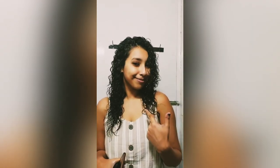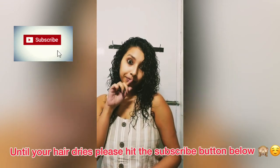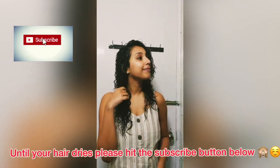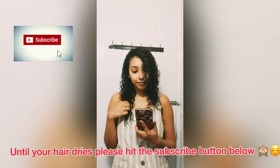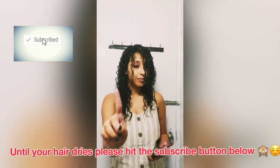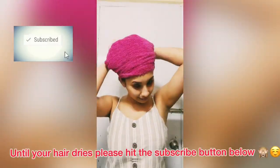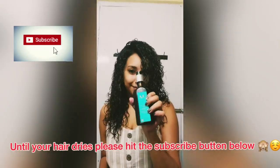Once you're satisfied with your curl definition, just leave it to air dry, or you can diffuse if you want. While diffusing or air drying, do not touch your curls, because it will unnecessarily loosen them up. I air dried mine and my hair is now 90% dry.